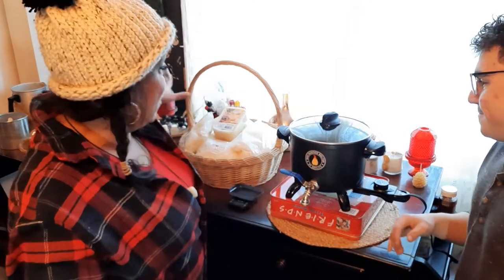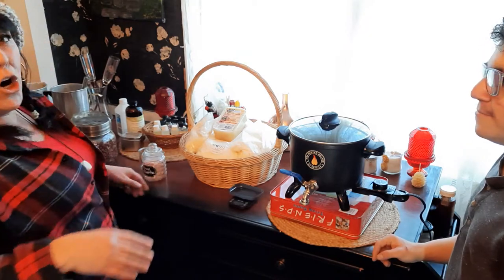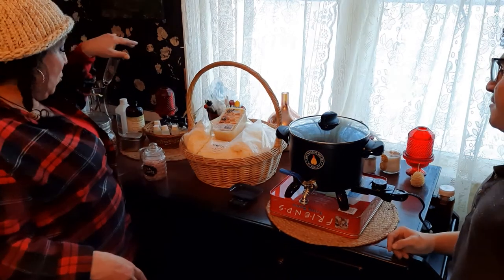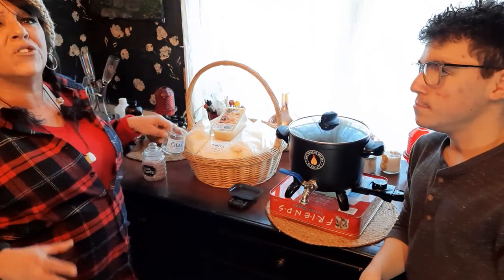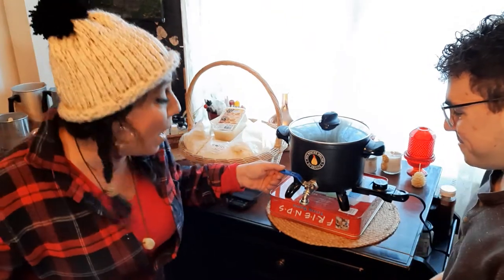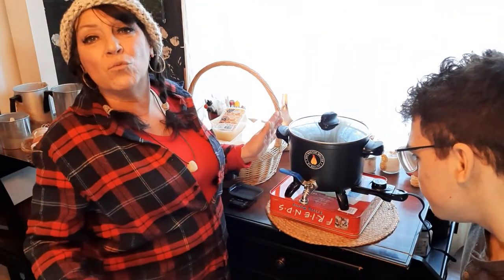Today we've got all the things you need to make candles, though you don't need all this stuff. What you need: you need wax, some form of a wick, a jar or container, and a way to melt the wax. We've got the brand new Waxmaster Melter by Soylite that Mondo got for Christmas — we're going to try it out. This is its virgin ride.